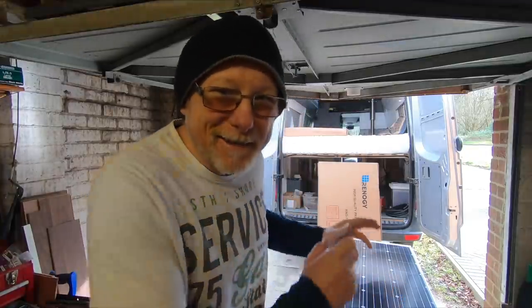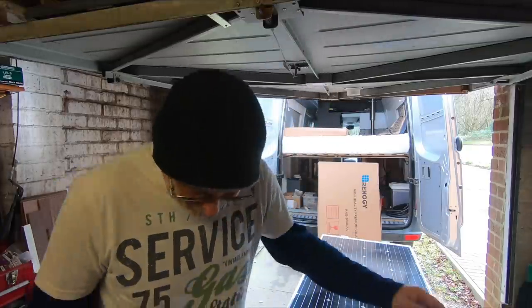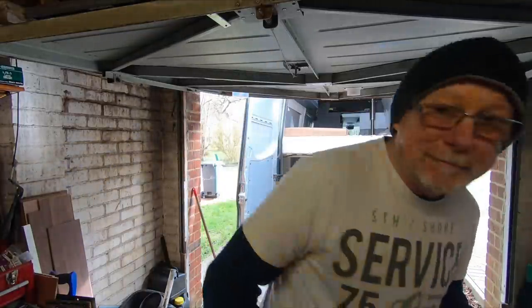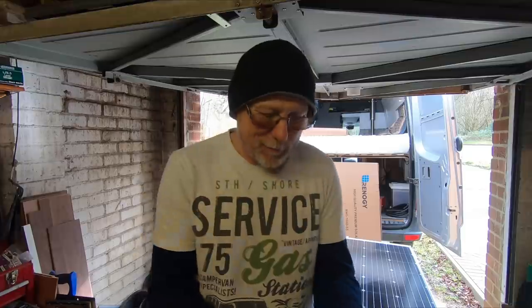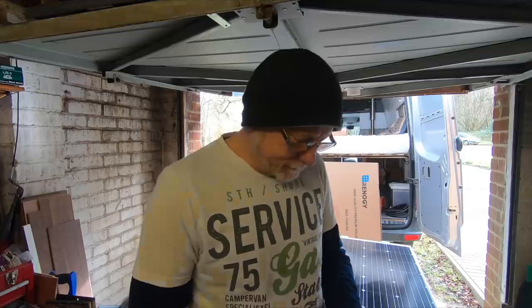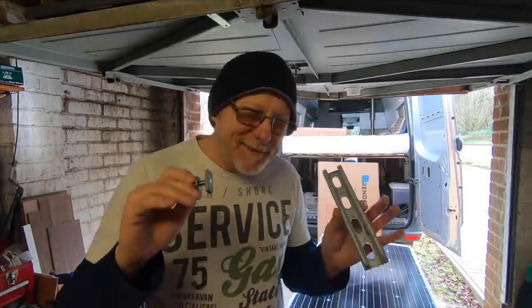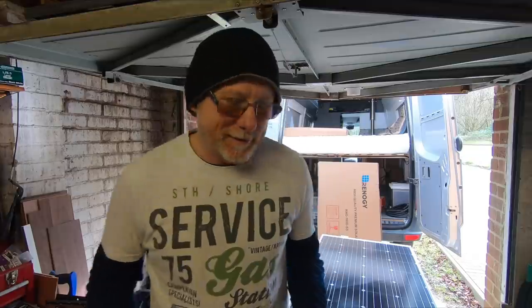As I was getting the solar panel out of the box, some dark clouds came over, so I kind of rushed the next stage, and then the sun came out again. Nevertheless, I can still explain how this is going to go. Let me start by showing you some Unistrut — this is what I've got bolted to my roof. This is just an offcut that's been kicking around. And this is a Unistrut nut and bolt. Really simple and really clever — and you know what I say: keep it simple, keep it safe. That's exactly what this stuff does.